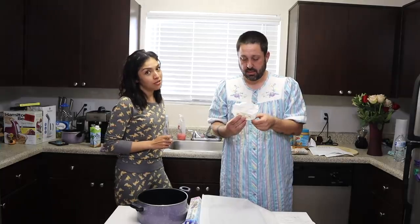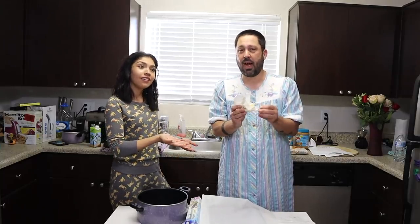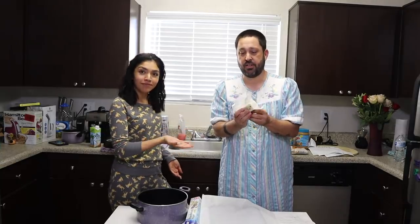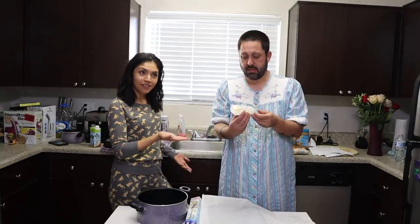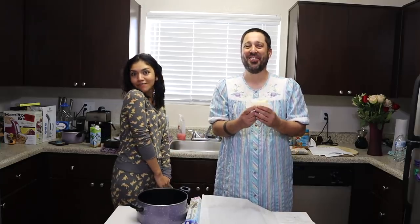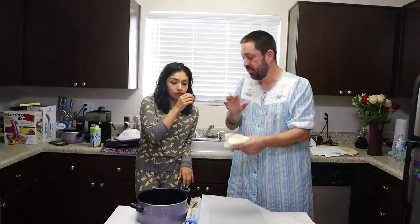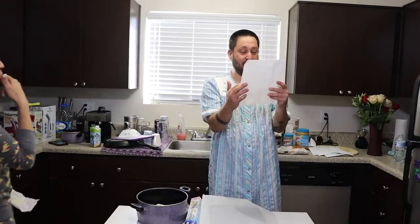I should introduce you. Hi guys, this is Brian Krall. For those of you who don't know Brian Krall — introduce yourself, sir. I am Brian Krall. I work at the Comedy Spot. I'm the founder and manager and I do comedy and stuff like that. And I'm his favorite student ever. It's true. We have to cut this into little pieces, but it all goes into a little pot.